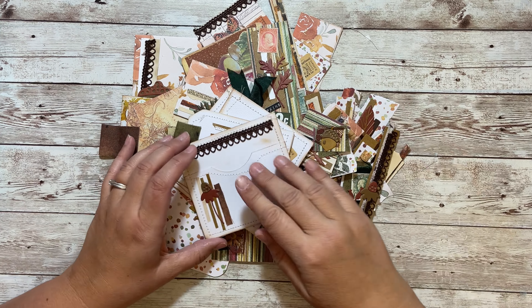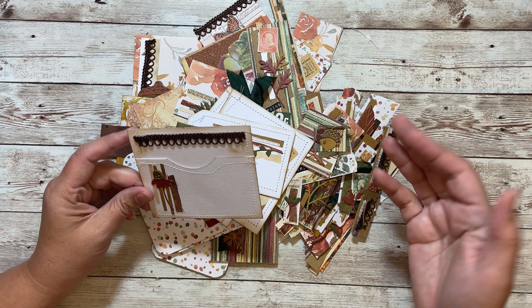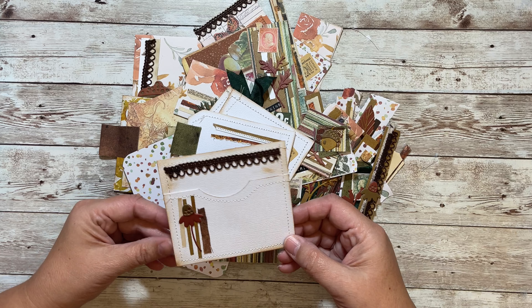But when I set some time aside, I really enjoy doing this. And now look at all of these things that I have, either to toss in this journal or other fall journals, or yeah, a lot of them will be able to be used with all sorts of journals.